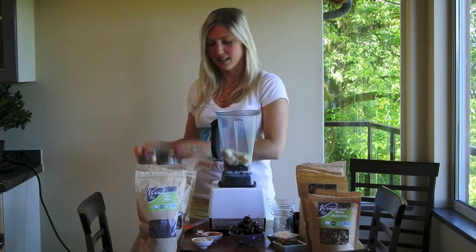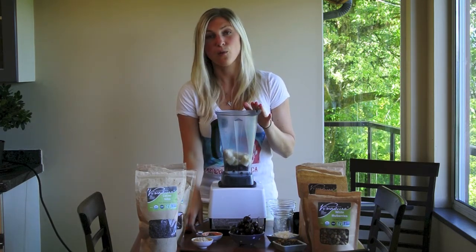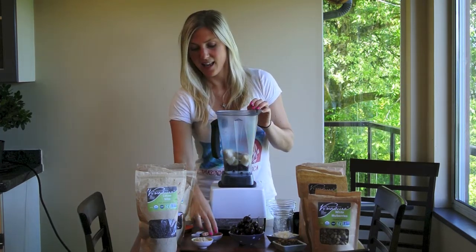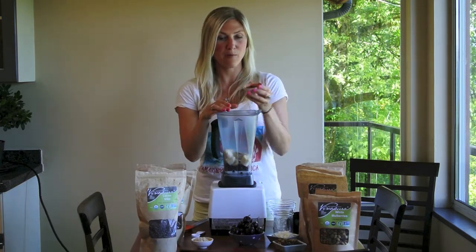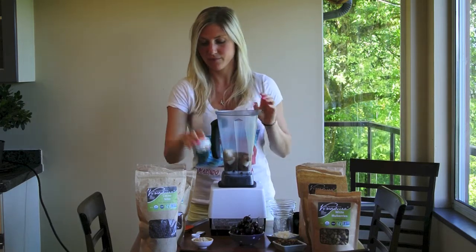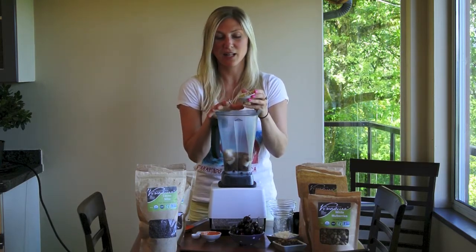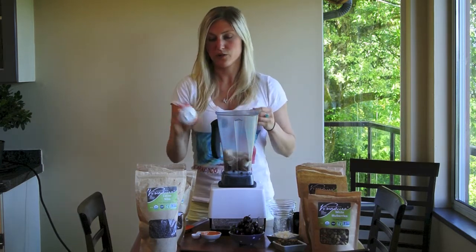Now for some great flavor, I've got one teaspoon of Viva Pura's vanilla bean powder — so tasty. And one and a half tablespoons of Viva Pura's cacao powder going in there to get that chocolate flavor. And two tablespoons of lucuma powder, which tastes like caramel — it is an amazing Peruvian fruit that is dried and powdered.